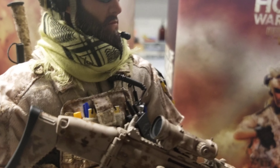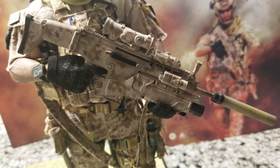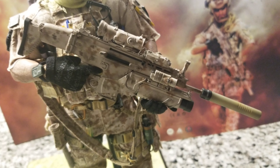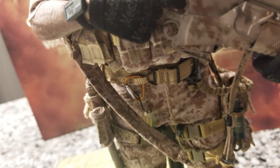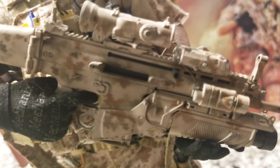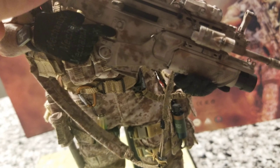Everything is on this figure. I love the weapon — the rifle. It has the MK, the silencer comes out, everything comes out on this rifle. It can bend from here, and I have a shorter one as well.